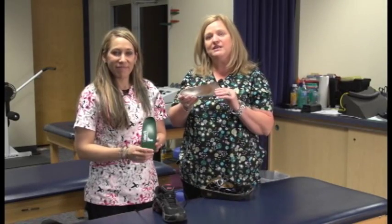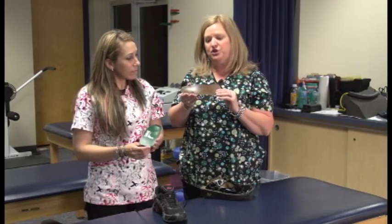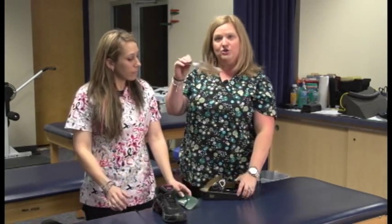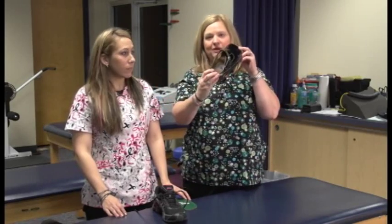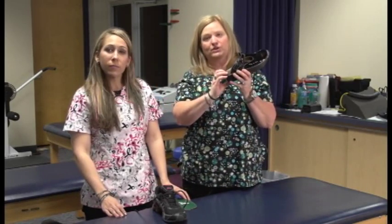An orthotic is a custom-made insert that would go in the shoe. This particular thin one would go more into a dress shoe. A patient can just slide it in their shoe, and in an open back shoe like this, they could use Velcro to hold it in place.